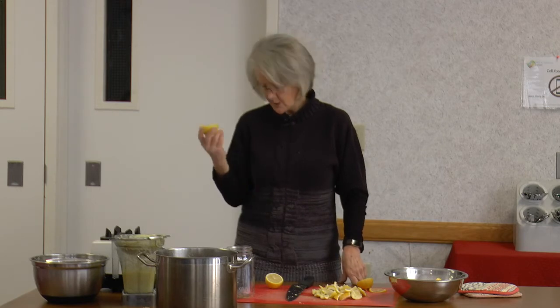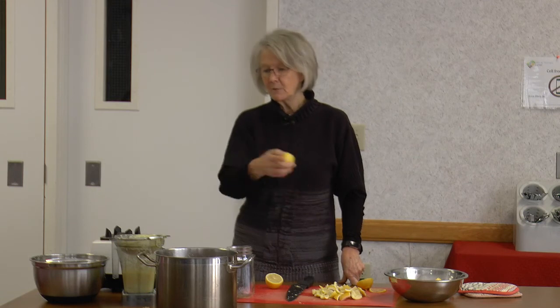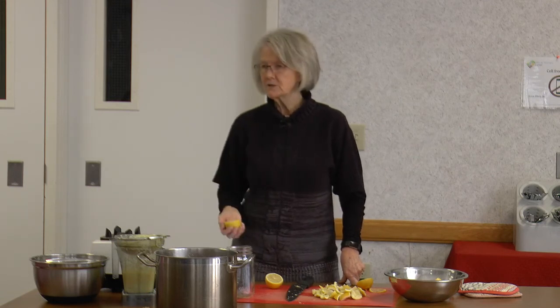You can also make a tea by just boiling up the pulp and sipping it — it's very good and refreshing. Are there any questions? If anybody wants to come up and have a smell of that when we're finished, we can. Thank you so much.